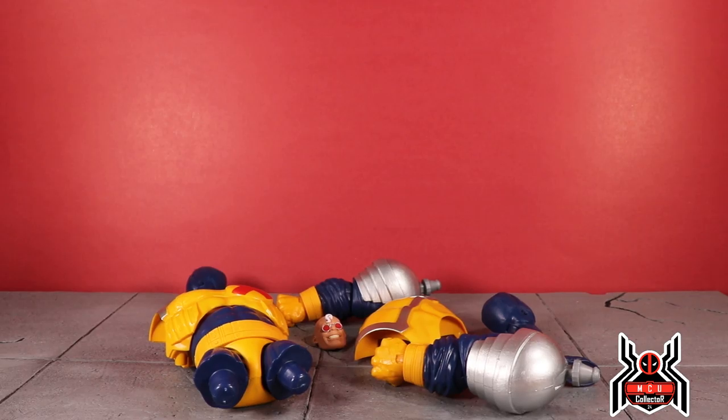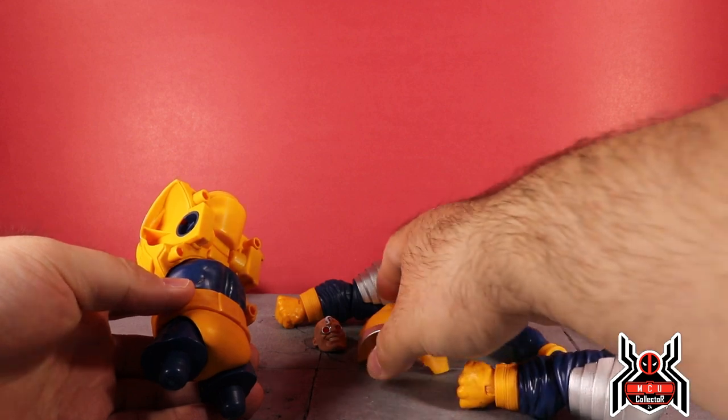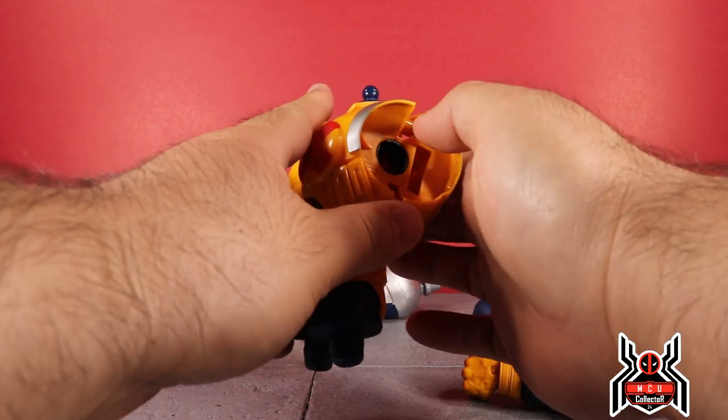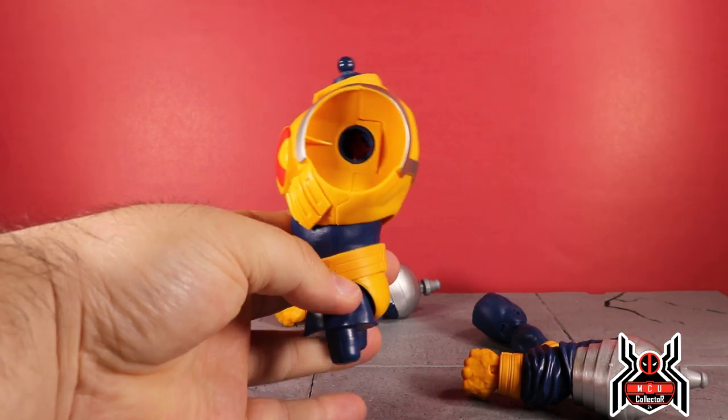Hey guys, MCU Collector here with a new video. This is the final video in the Hasbro Marvel Legends Deadpool Wave 3 Strong Guy Build-a-Figure series — this is the build-a-figure video for Strong Guy himself. I have all seven pieces here, so we'll get this thing pieced together. First we'll start with the back piece — there are four pegs and four peg holes and they just plug in together like so.